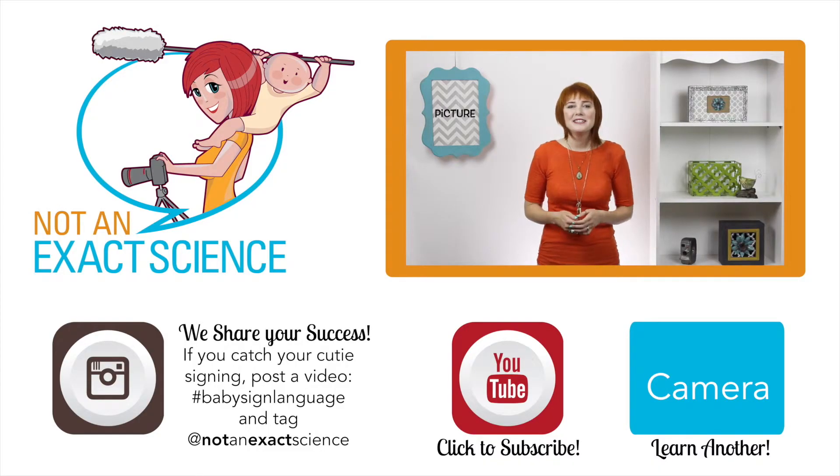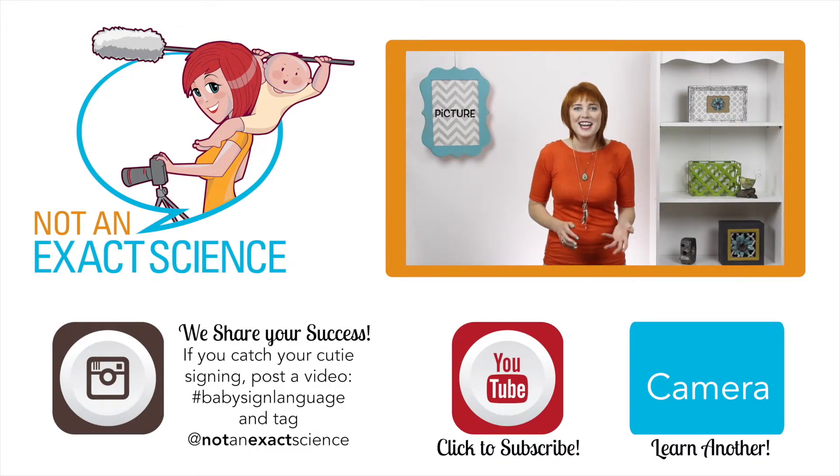So to teach your baby this sign, whenever you take a picture, you can say, 'I'm going to take your picture,' or you can use the sign for camera, like I'm using my camera, taking your picture. Also, whenever you give them a picture and they're looking at it, you can say, 'That's a picture.' As you're consistent, your baby can make the association and then start signing.